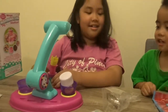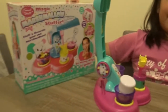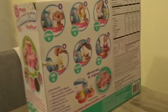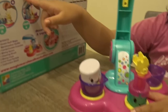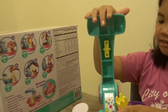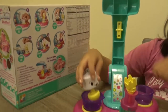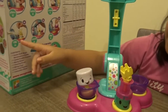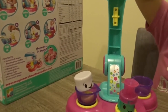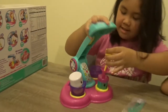This old man, he played three. At the back of the container, we can see what we have to do. First, you place it in the middle, then twist it with this one. Then you put the cocoa crunch in here, then you crunch it. And then you put the crunch inside the marshmallow. Then you get this one and press it.